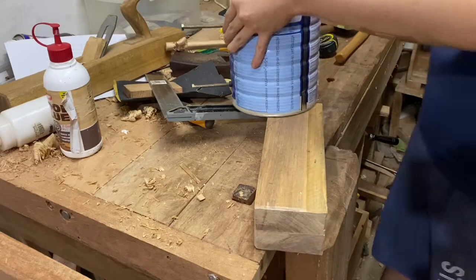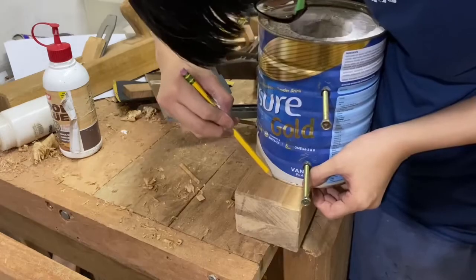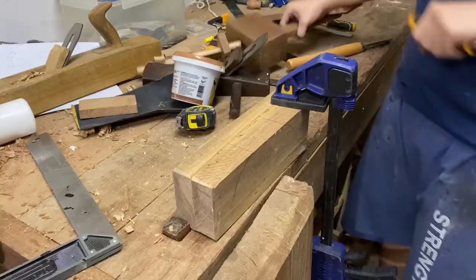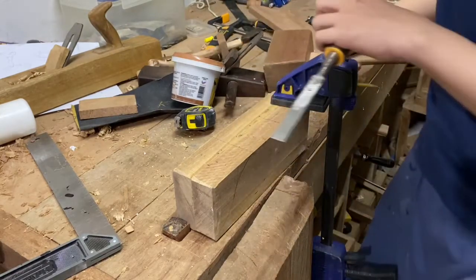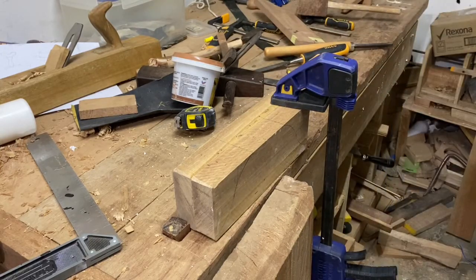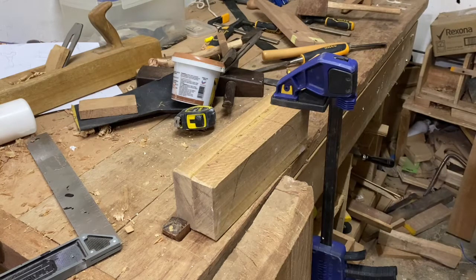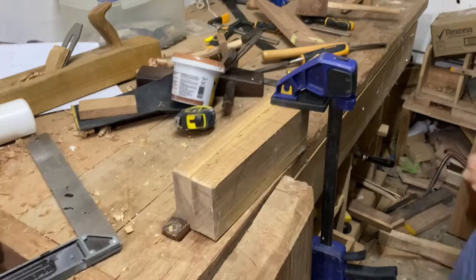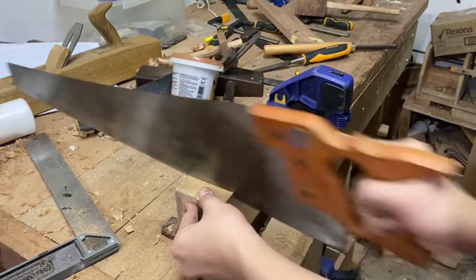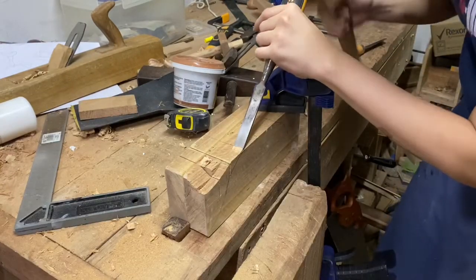Here I'm using my tin can as a guide to lay out the curves, but you can use any circular object of appropriate size. I decided to cut out the curves first before doing the mortise, which was kind of a bad idea — since my leg vise isn't fixed yet, work holding was a problem. I ended up using a temporary holder made from scrap nailed down. For the curves I cut relief cuts to make it easier to split, then followed the curves with a chisel.